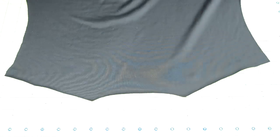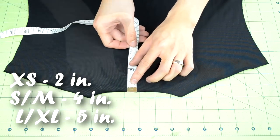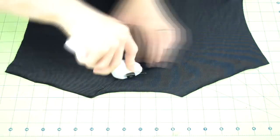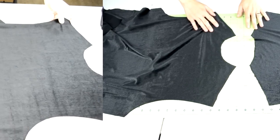Grab one of the body pieces and go to the neckline. Take your measuring tape and measure 2 inches from the neckline. Place a pin at that measurement. Proceed to cut a semi-circle to this mark. Here's a neckline comparison between the front and back body piece.